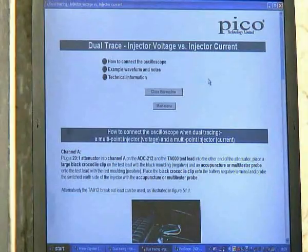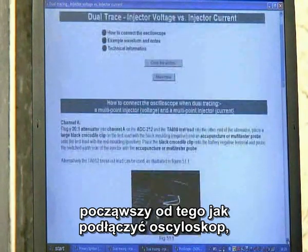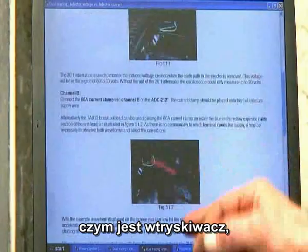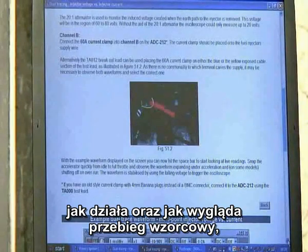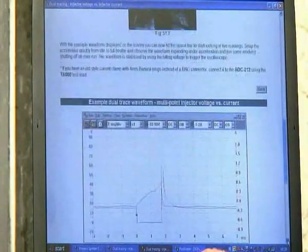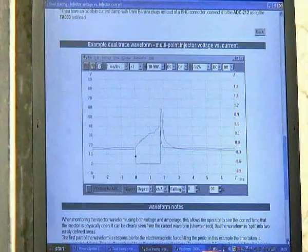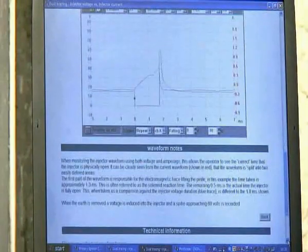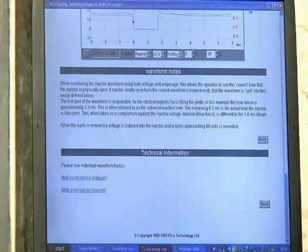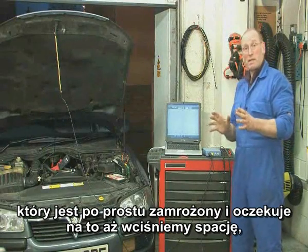Once again we're into the help menu. I'll just pop through this — there's a whole range of advice based on what an injector is, how to connect, and it discusses the use of the inductive current clamp, which for me is one of the most vital tools. You'll really get to love that tool when you use it. And there we have the sample waveform. We'll discuss the two images we pick up in real time in a moment. There are also notes on the waveform and some technical information. We can then simply minimize, and go back and refer to that data if we need to. There's a sample waveform frozen on the page, ready to push the space bar and go live.